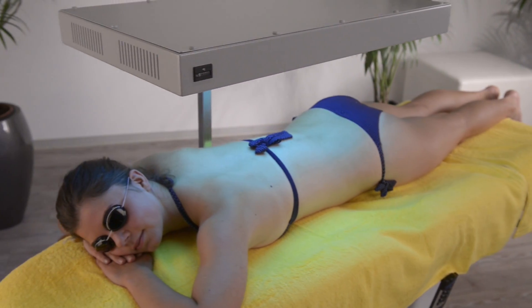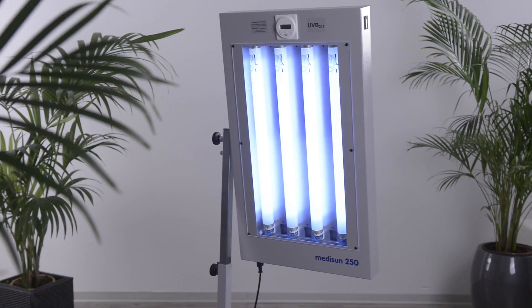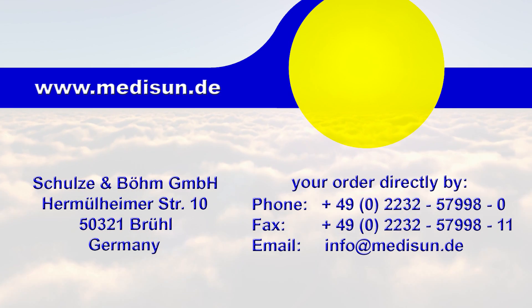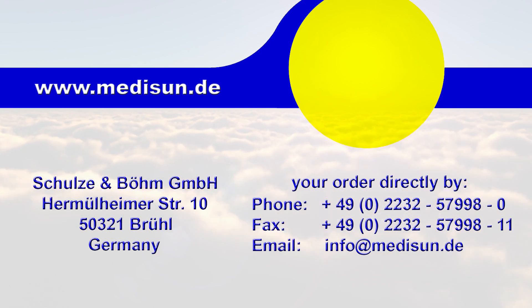If you'd like to order the MidiSun 250 at a favourable price, please contact us by email, fax or phone. Thank you.